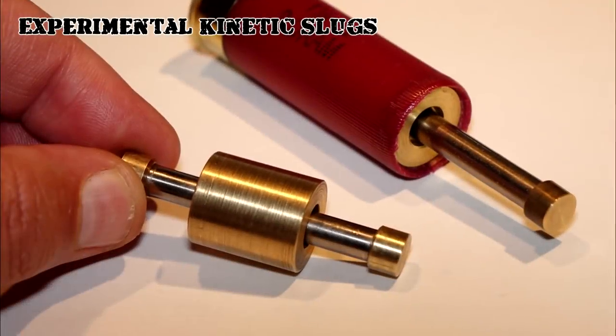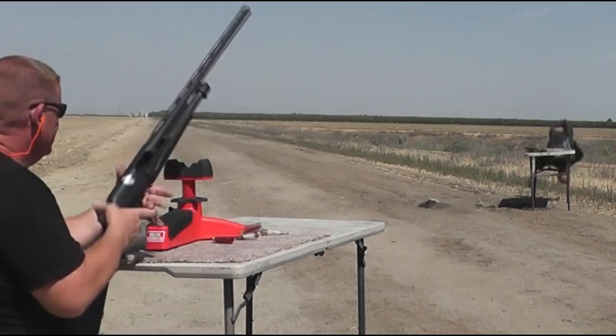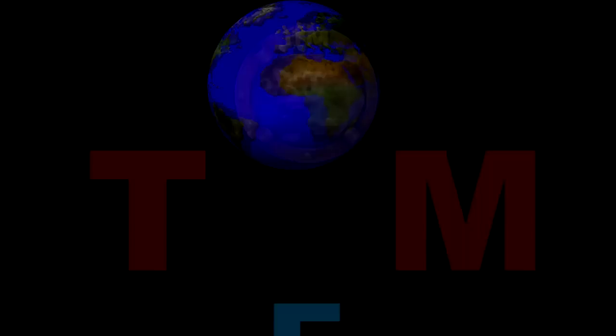Today we're going to test out one of the weirdest slugs we've ever shot. Tauflater folks, we're back out here. Future officer Sergio is going to be shooting these things because none of the rest of us are brave enough to shoot this thing downrange.